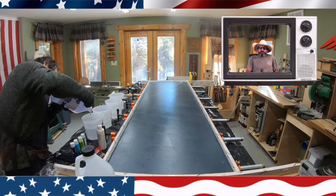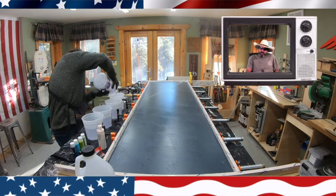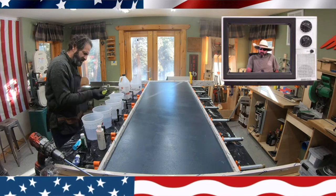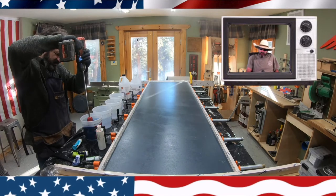Right here I'm using Super Clear and I'm mixing this epoxy one-to-one. It's a tabletop epoxy and I buy it straight from the manufacturers. It's about a hundred dollars for two gallons and I'll leave a link in the description.